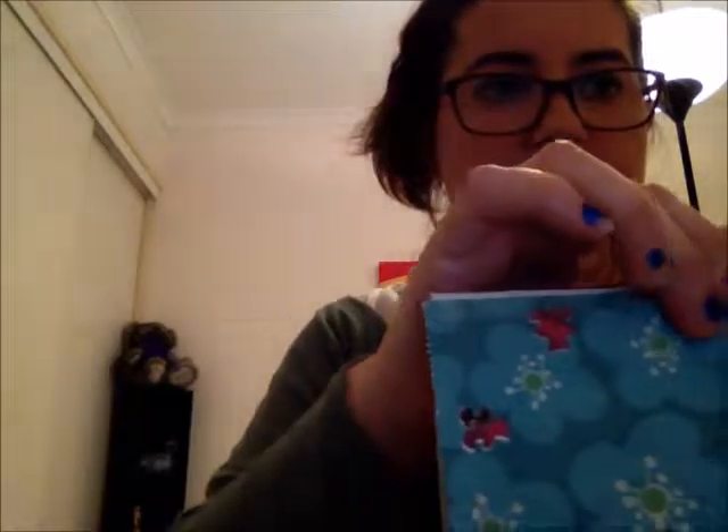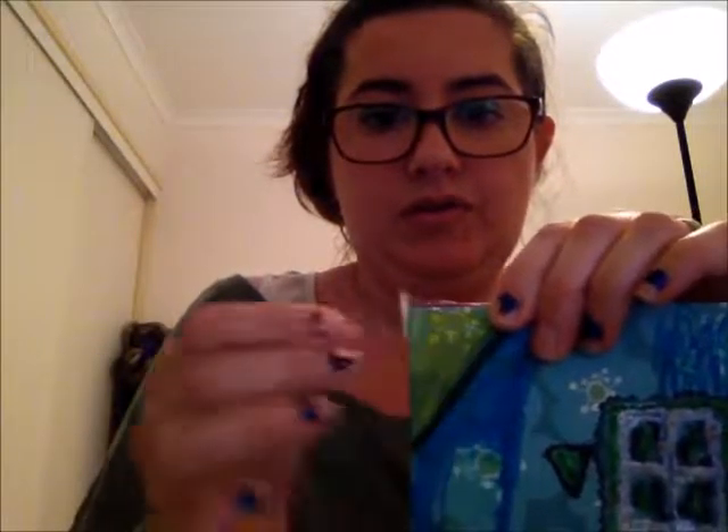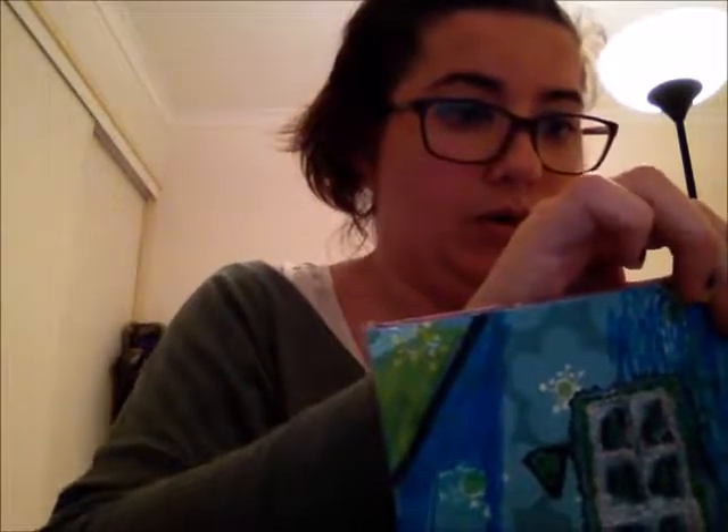Grab some sticky tape, put it on the corner - see the corner - and then you just fold it like that. And then do the same thing on the other side: grab some sticky tape, pop it in the corner, right there, and then you fold it and fold it close so it doesn't go anywhere. I don't think I'll need a stapler this time. So that is done. If the sticky tape doesn't stick, you just do it again on the other side because you really want it to work.